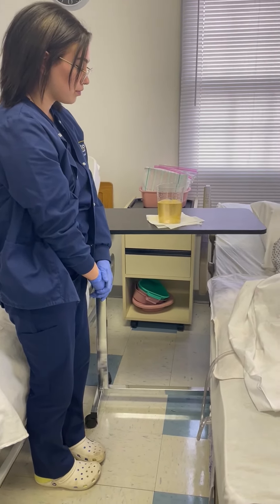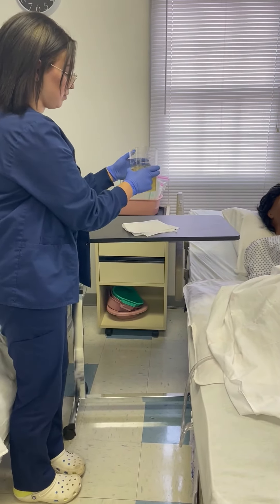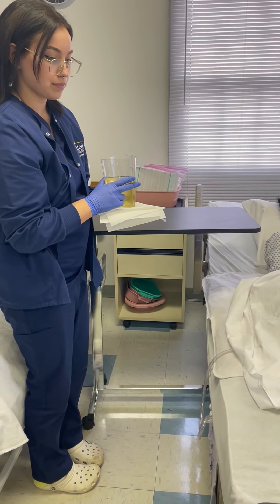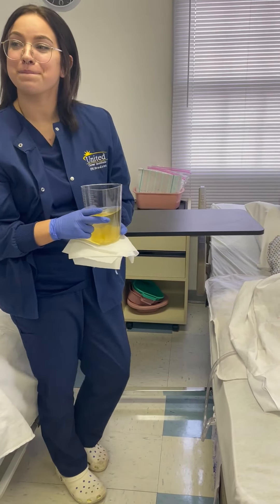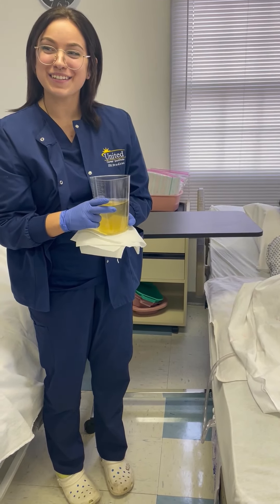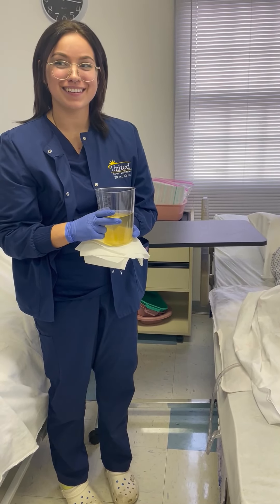After she has measured the output, she is going to dispose of the urine in the commode in the bathroom and clean the flat surface and the floor where she emptied the Foley. And that is it for emptying a Foley and measuring output. If you or anybody you know would like information on our programs at United Career Institute, you can call us at 724-437-4600. Thank you!